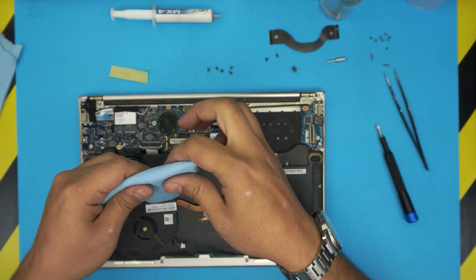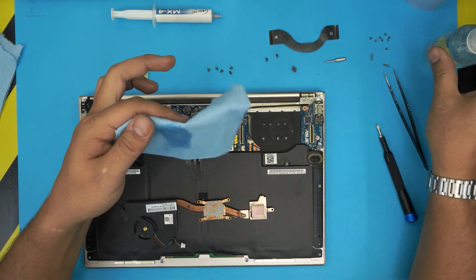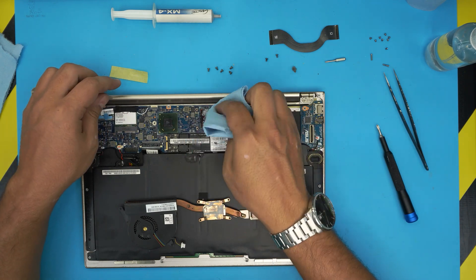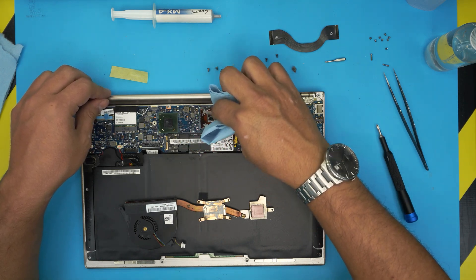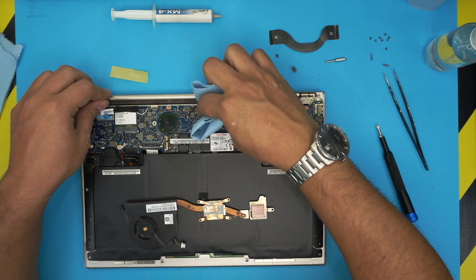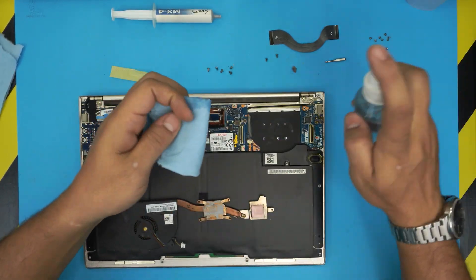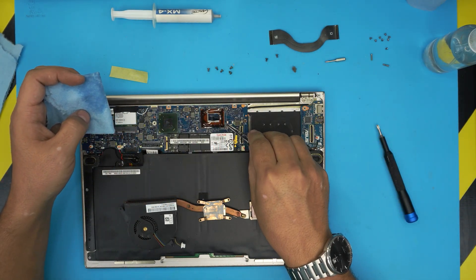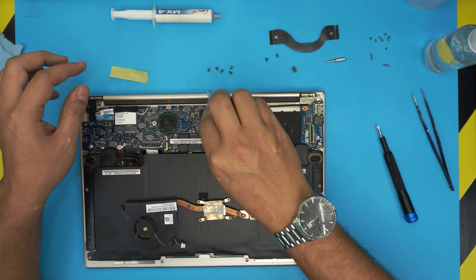Grab a workshop towel, soak it in alcohol — alcohol is not conductive so don't worry about touching the components — and clean the CPU die nicely. Just rub it. You do not need to remove the Kapton tape on the side of the CPU to clean around it. That's not necessary and won't affect temperature.